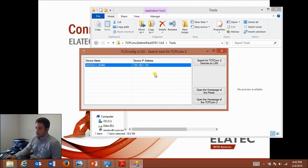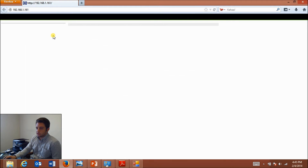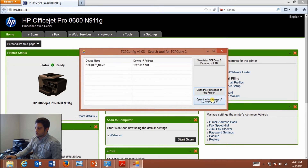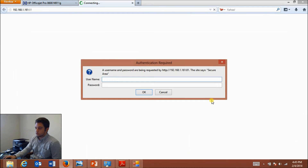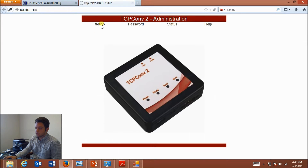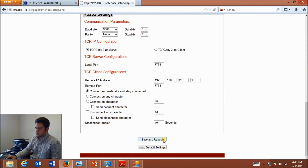Here I can highlight the device and open up the home page of the printer itself — mine's the HP OfficeJet Pro 8600 series. I can also open up the home page of the TCP Converter 2 to change its configuration. You just need the default username and password, which is 'admin' in both fields. On the configuration page you can change the IP address settings as well as your USB or RS-232 port settings depending on which one you're using, and whenever you make changes just click save and reboot at the bottom.